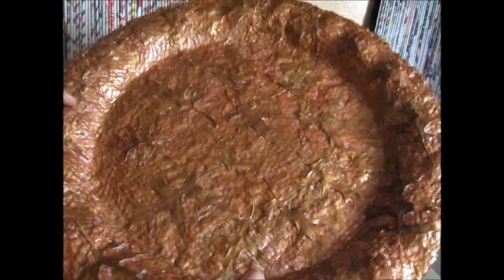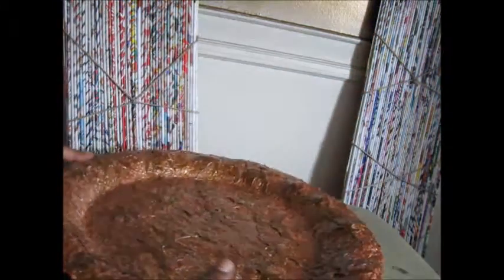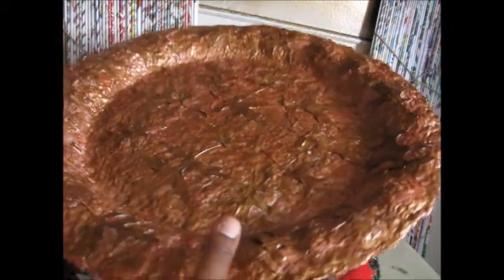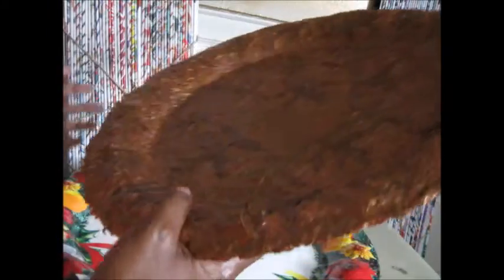There are some spots where I have to go over it. And it's just amazing that you can make something out of recycled paper — something that's nothing — and it becomes something of use, something that's kind of pretty.